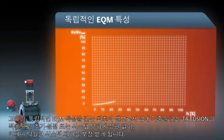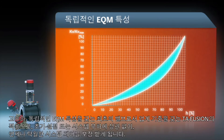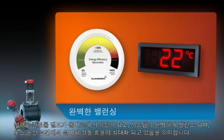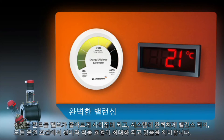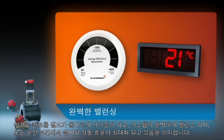You are always assured of excellent system control regardless of the pre-setting or system load, as TA Fusion sets an industry benchmark by being the first valve to feature an inherent independent EQM characteristic. This means your control valve will be correctly sized and your system perfectly balanced, maximizing installation and operation efficiency under all working conditions.